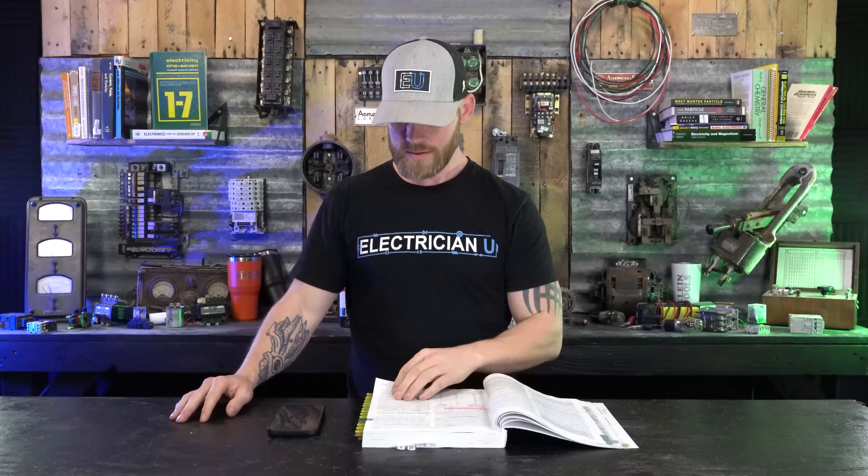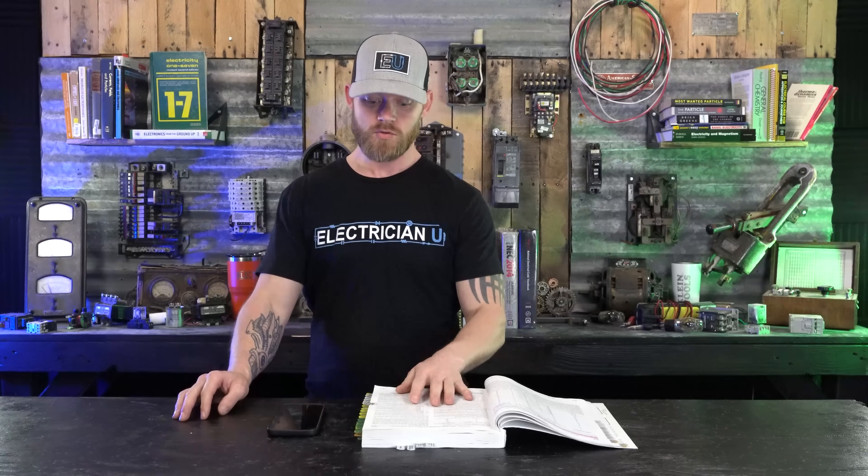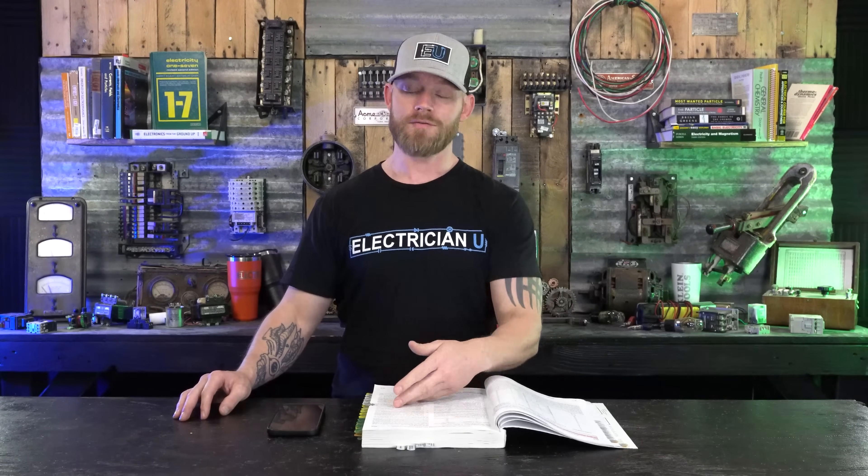The neutral itself is always going to be carrying current. There is a part in 220.61 — feeder and service neutral load — so if you want to figure out how to reduce your neutral size or calculate your neutral size, if you can reduce it or if you can't, all of that is in 220.61. That's specifically in the standard method. There is also mention of using 220.61 to reduce neutrals within the optional method as well — you're still able to do it, you just have to read a little bit about that.